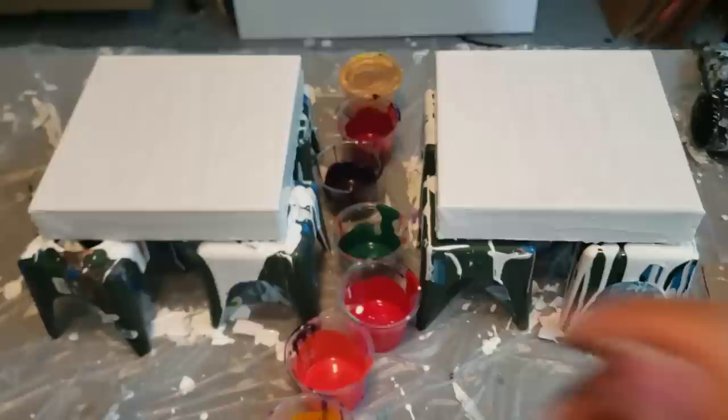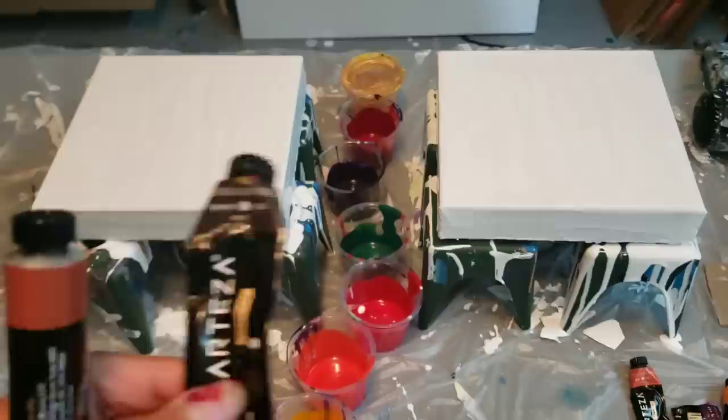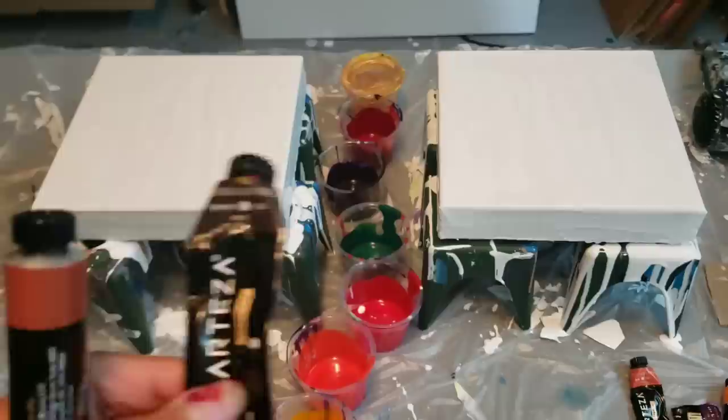Hey you guys, it's Molly. You guys already saw what I was doing. So let me autofocus and see if I can. So: Rosemater, Bordeaux Red.